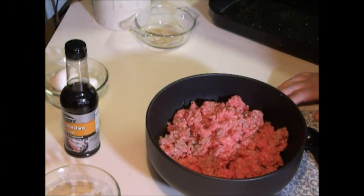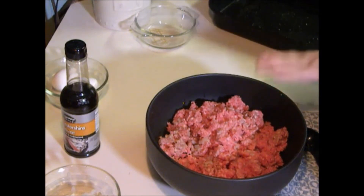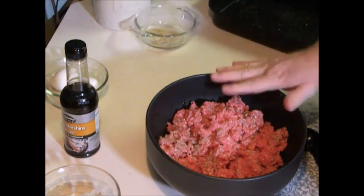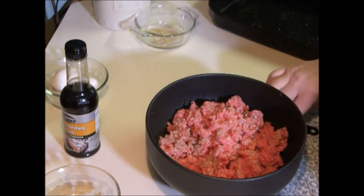Today I'm going to show you how to make four poor men's filet mignon. We're going to start out, and always remember to wash your hands because you're messing with raw meat, so always wash your hands.